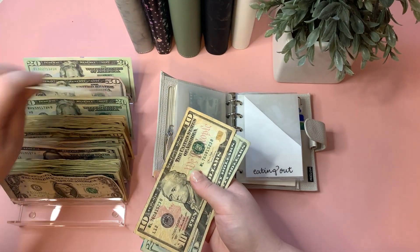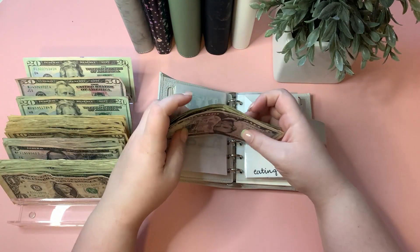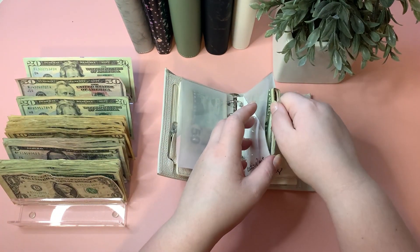For eating out: 20, 40, 50, 60, and five — $65 in. Hopefully we can be a little bit better this week and stay within our budget for eating out.